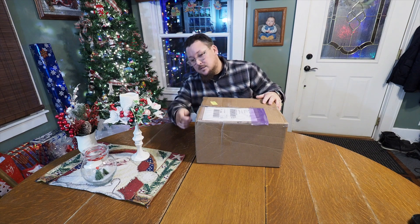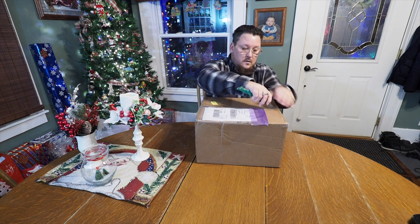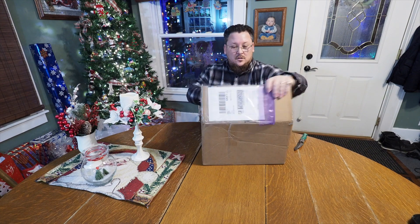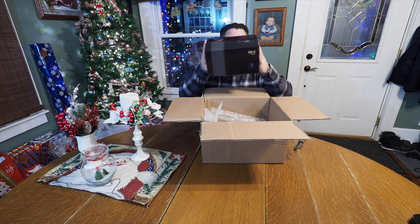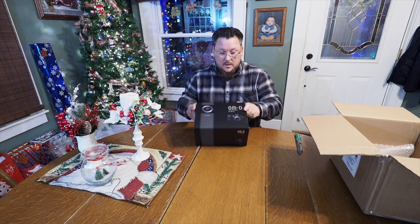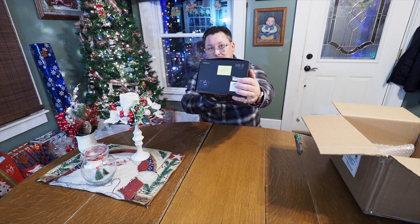Let's crack open this FedEx box and see what this looks like on the inside. So there we go. This is product packaging very familiar to the other OM-D E-M1 line — that cool black packaging. OM-D E-M1X. There's a little post-it note with my name on it so I know this is mine.